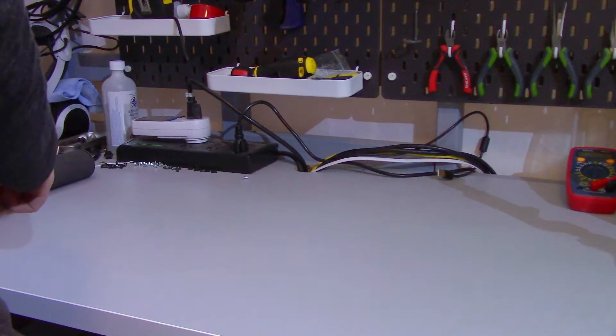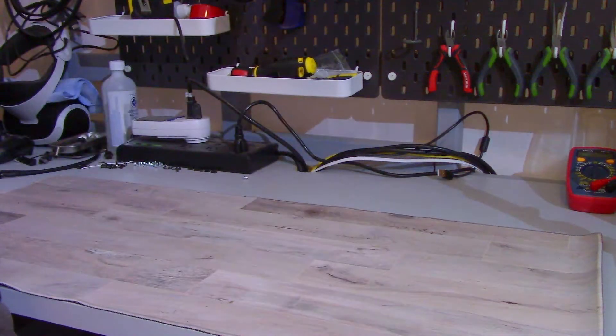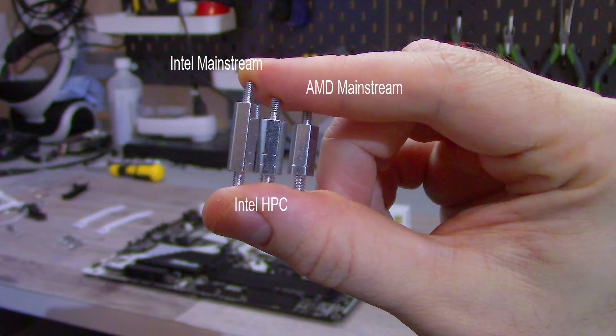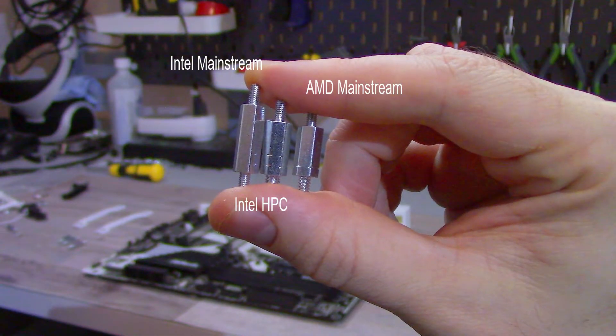Before you start, make sure to have a flat and sturdy surface. You should also have a mat, preferably an anti-static mat, but in a pinch you can use the box that the motherboard came in. You will also need a Phillips 2 screwdriver. The installation between Intel and AMD should be pretty similar, with the differences being which standoffs you use and which holes those standoffs go through on the mounting bars. For AM4, you will need the backplate that your motherboard came with, and for mainstream Intel sockets you will need to use the included backplate.